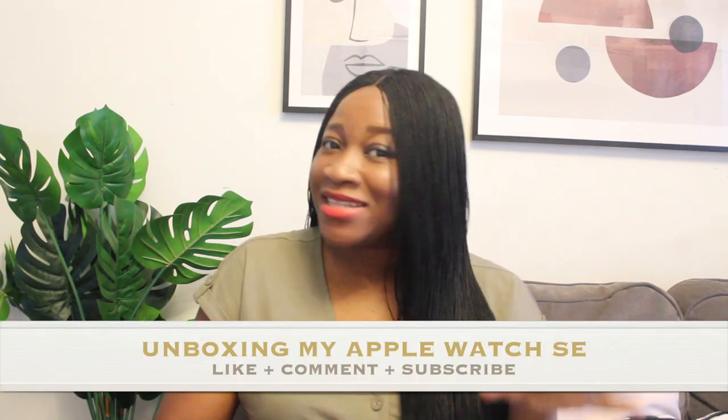Hey guys, welcome back to my channel. Hope you all are well and hope you all are doing great. My name is Isinma and today I'm going to be unboxing my Apple Watch SE.